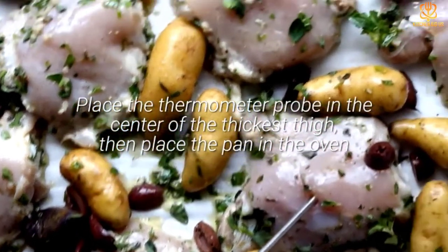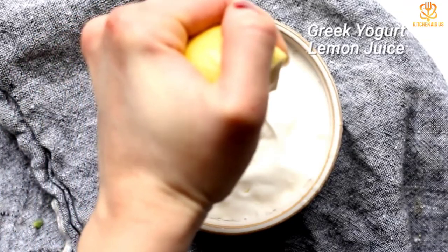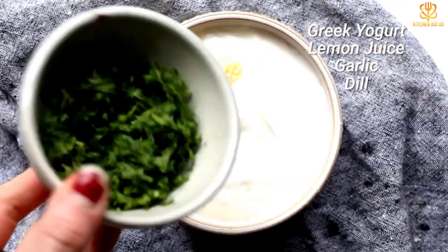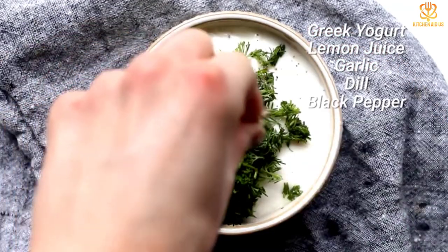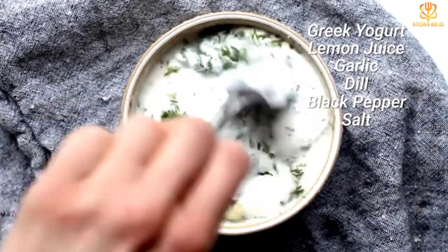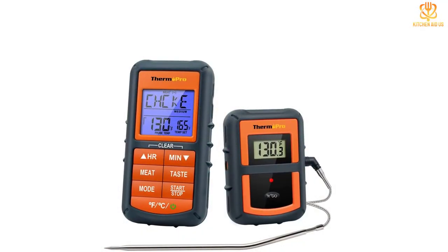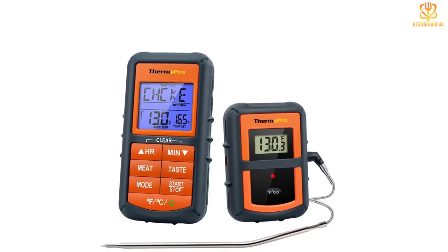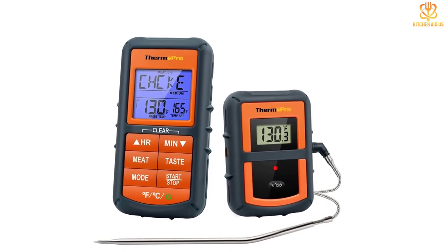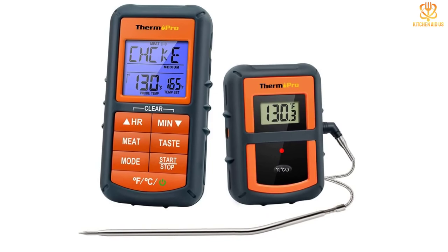The screen also changes color based on the temperature. The probe is 6.5 inches long to reach into the center of a large roast, and has a step-down tip for quick temperature checks if you don't want to leave the probe in place. The thermometer has preset temperatures for different types of meat, poultry, and fish, so you don't need to look them up. You can also reset the temperatures to suit your personal preference, and it also has a timer function.